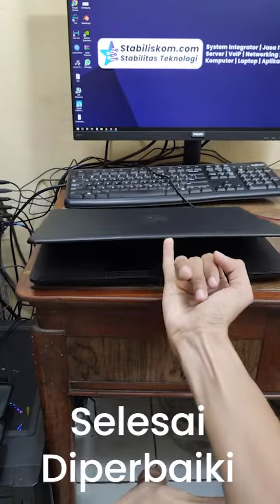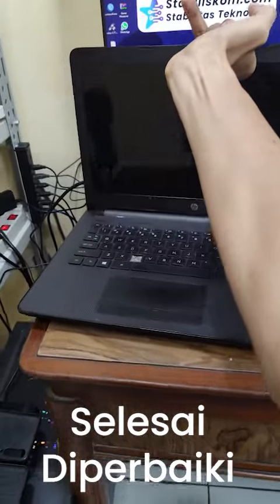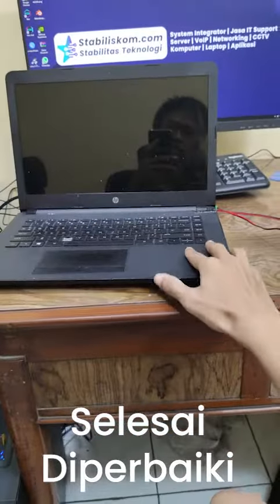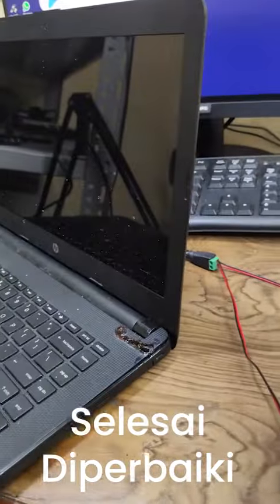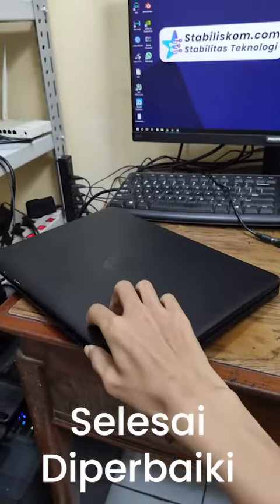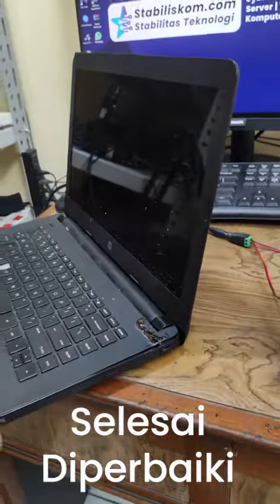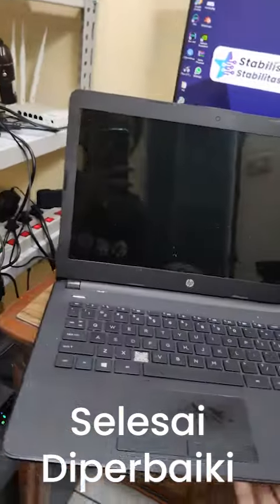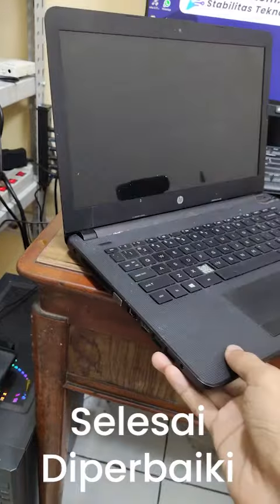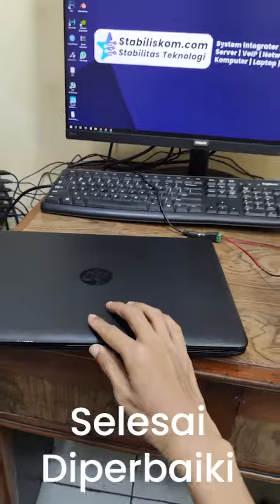Kita lihat dan kita tes — ini agak geser ya. Jadi laptopnya sudah bagus, engselnya juga sudah diperbaiki, sudah dilem, dan sudah enteng. Sudah bisa dibuka tutup dengan normal. Tadinya pecah — ini kiri kanannya bisa dilihat, sudah normal. Yang sebelah sini kita lihat, sudah normal juga. Buka tutup, enteng, sudah lemes, sudah bagus.